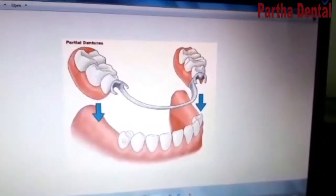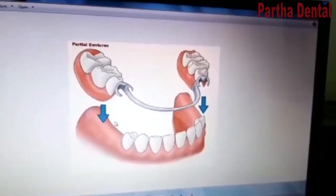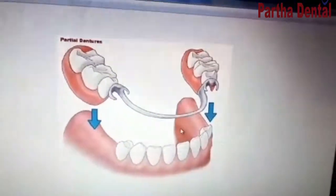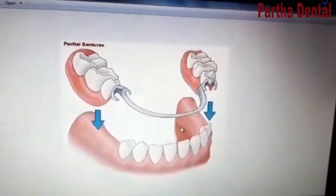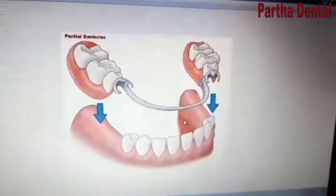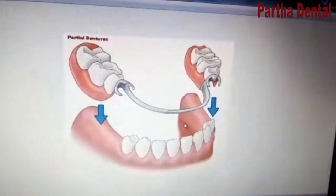The fixed prosthetics and the removable prosthetics are different. If you compare the fixed prosthetics to the removable prosthetics, you can find the difference. I will make a follow-up guide set in 3 months.